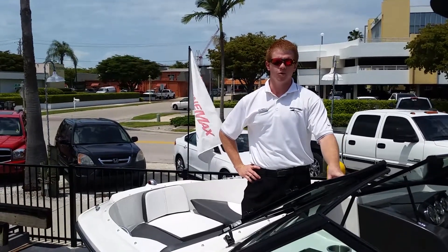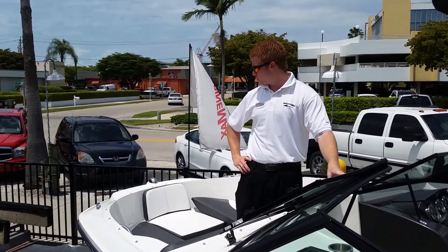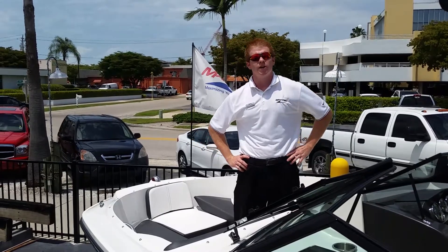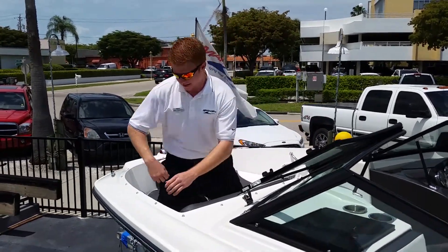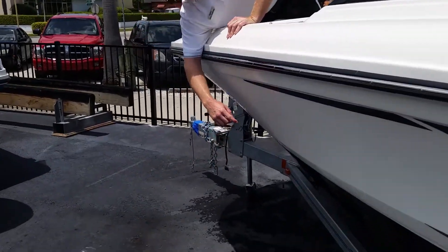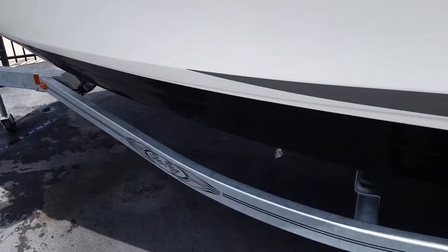Hey, it's Zach Thompson down at MarineMax Naples. This is showing you a 2015 21SPX from Sea Ray. Starting off hanging off the side here, we have a double-axle galvanized trailer for towing.